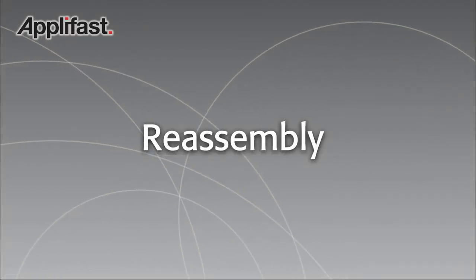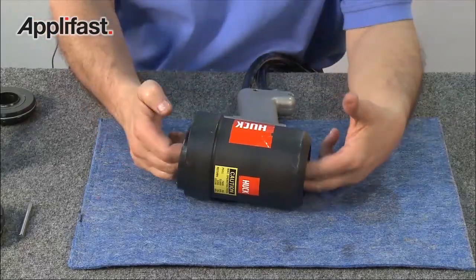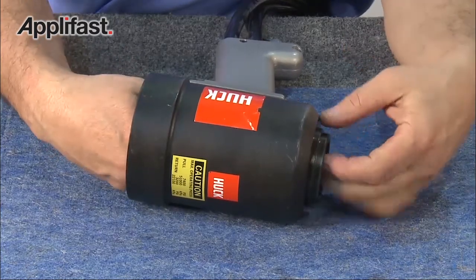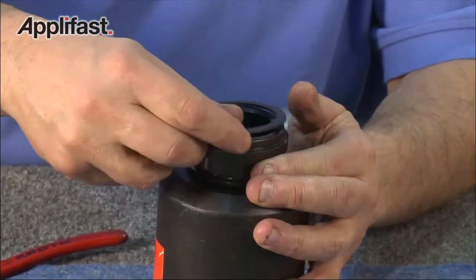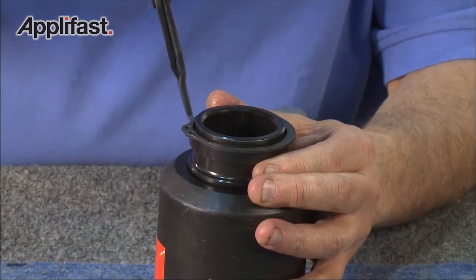To reassemble the 3585 PT, first insert the adapter back into the tool, starting from the rear of the cylinder and using both hands for guidance. Gently push it in towards the front of the tool. Turning the tool right side up, insert the TruArc ring using the TruArc pliers, making sure it's in the lower groove.